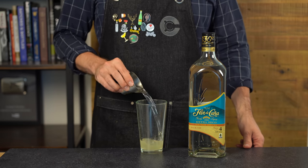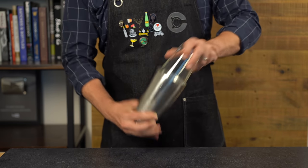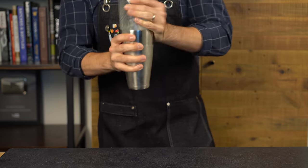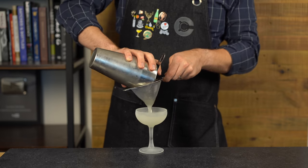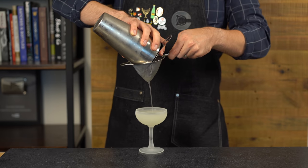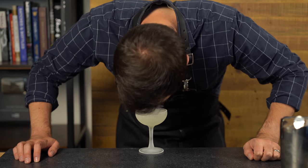Add two ounces or 60 mils of rum, then grab some ice and shake for about 15 seconds to chill, dilute, and add a little aeration. Double strain into a nicely chilled coupe glass kept in the freezer. Look at that beautiful color — I'm keeping this in the fridge for now, but I couldn't help getting my nose in there.